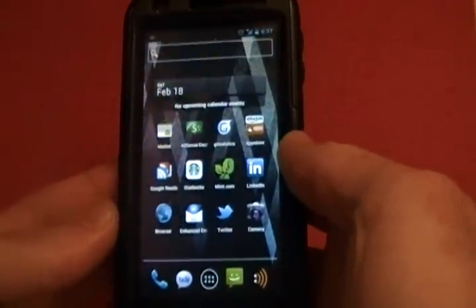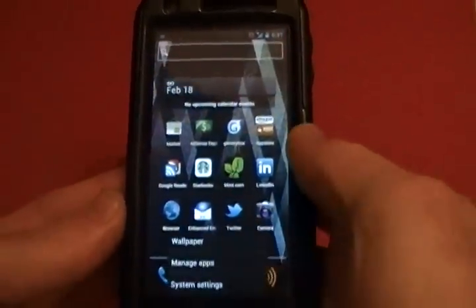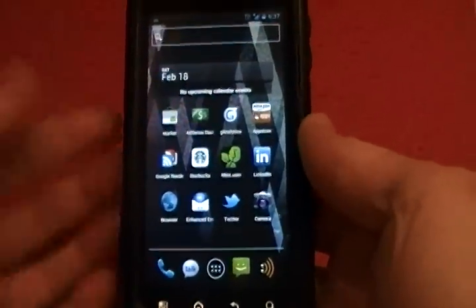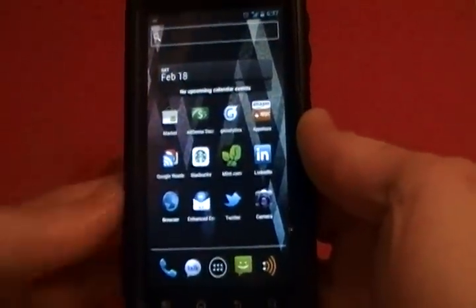It's a pretty smooth ROM for Ice Cream Sandwich. It's still in beta, but for your everyday phone, it's perfect.